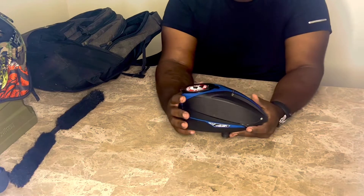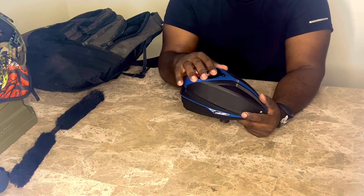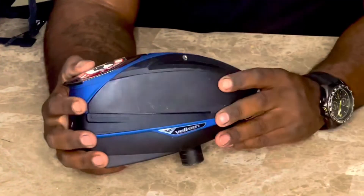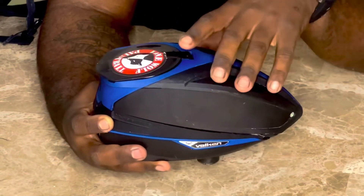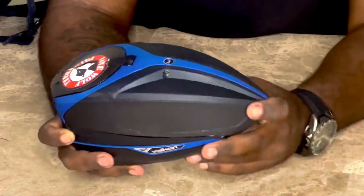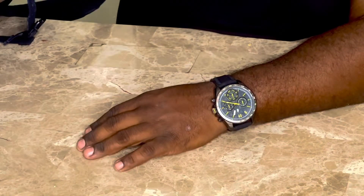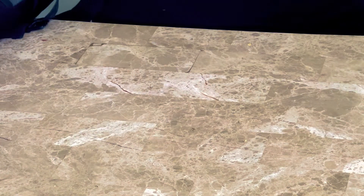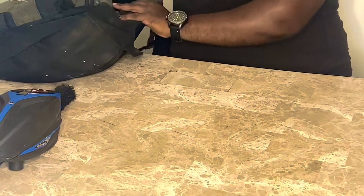Next, I have my hopper. What I started off with was actually a gravity hopper — this is an electric hopper, which is a big upgrade. It fed balls to my gun very fast, it was very sufficient. Can't complain about this, it's actually a good starter electric hopper. I definitely recommend getting an electric hopper starting out, because the gravity hopper is all shaking and it's unnecessary.